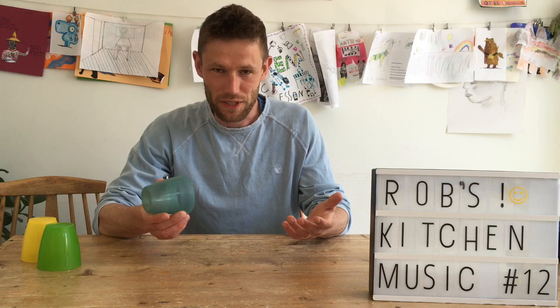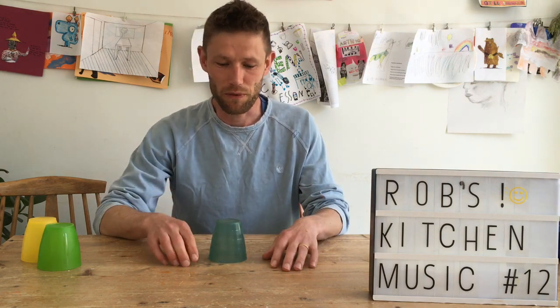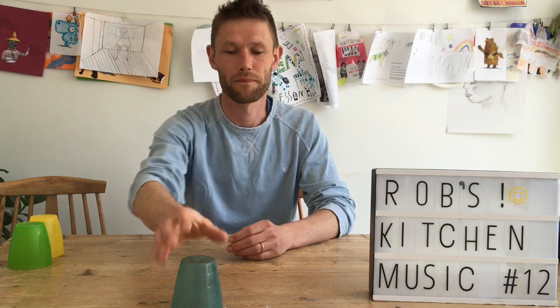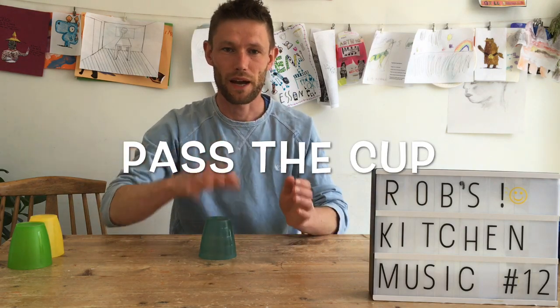Basically you've got a few different movements you've got to do with the cup. The first movement is pass the cup — everything's got a clap there, so clap and you pass it on to your partner. That's the first one: clap and pass.